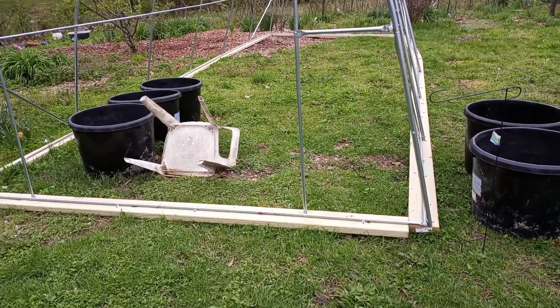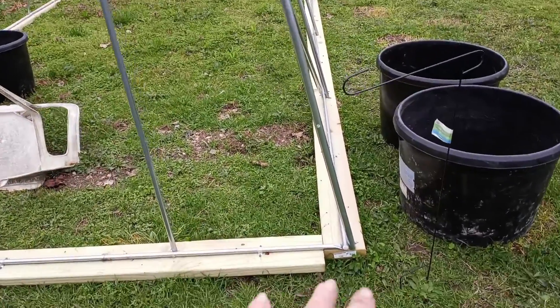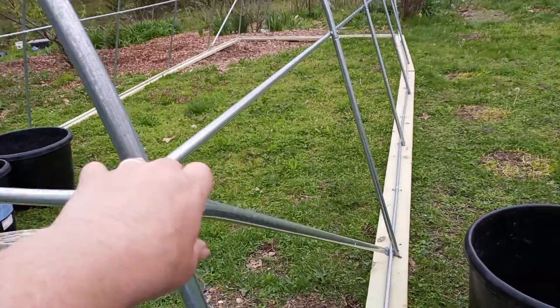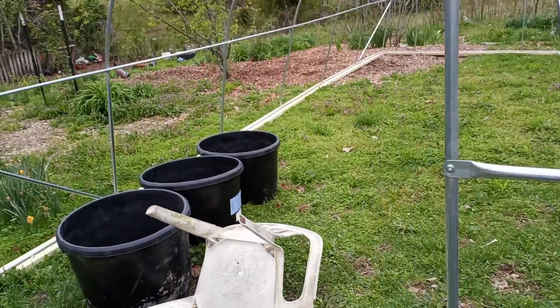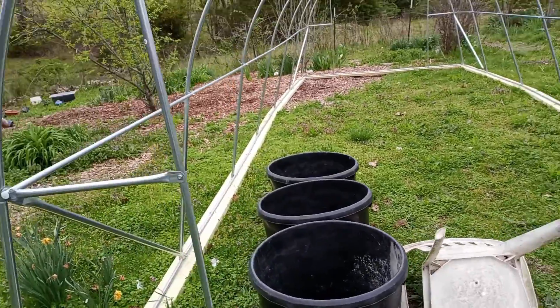We have gotten some 2x6s, and we have bolted it down on the ground. I know it kind of bows out on that side, but other than that, that is an update of the greenhouse.